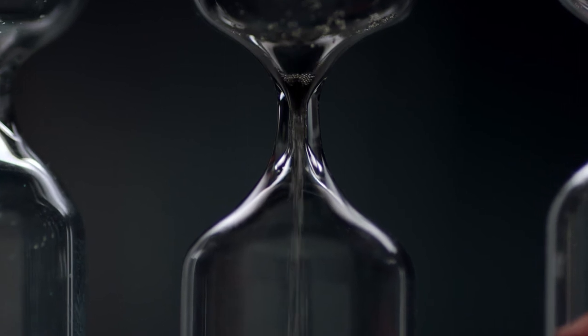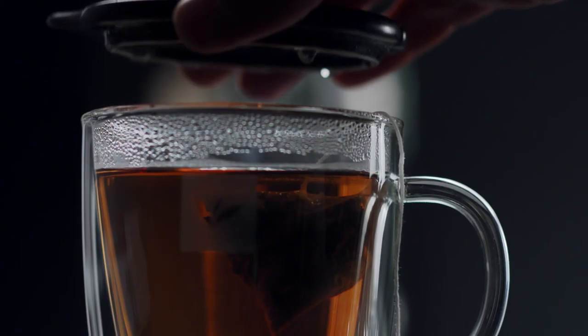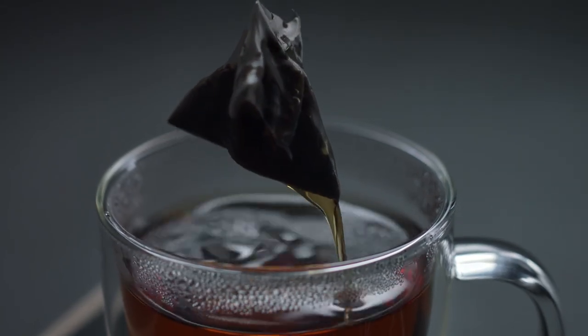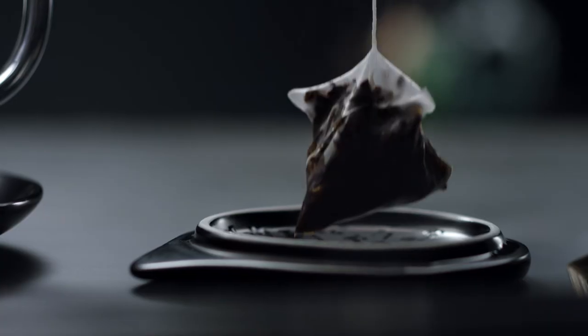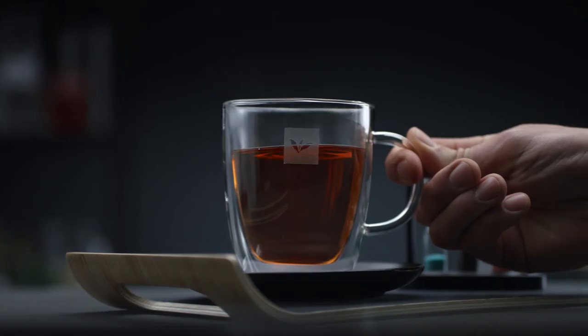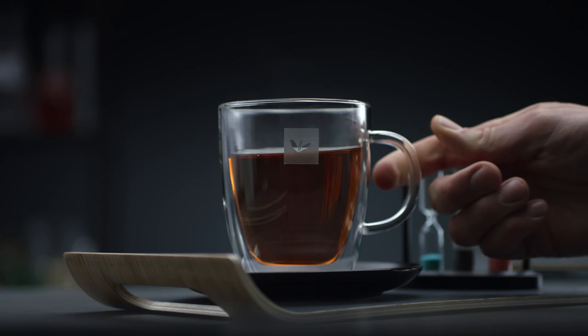Which is right about now. Take off the lid. Let the bag drip for a moment, and never ever squeeze the tea bag, or bitters will be released in the tea. Now that's how you serve a perfect Earl Grey.